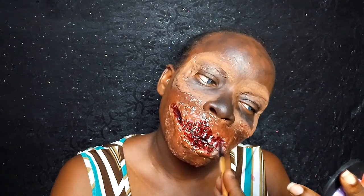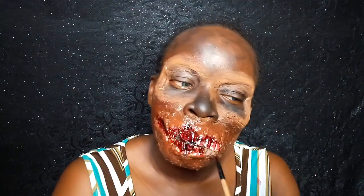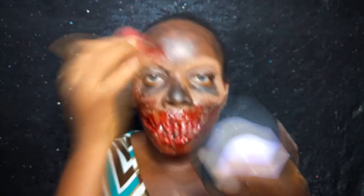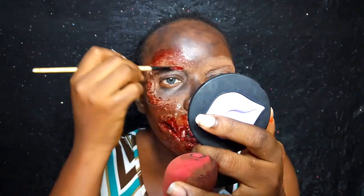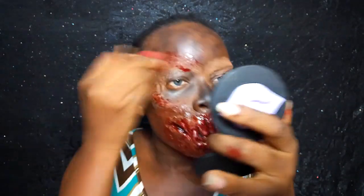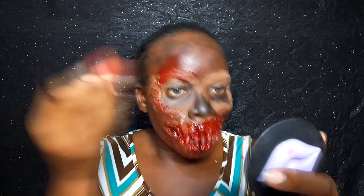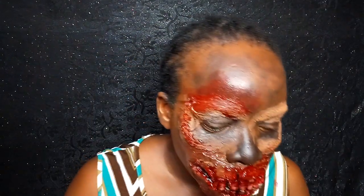This is the end of my zombie tutorial. I hope you guys enjoyed this video — if you did, please give me a thumbs up, don't forget to share and support. Thank you guys so much, for those of you who have been watching I really truly appreciate it, love you guys. Anyways, stick around for Day 5 — I will see you guys tomorrow. Bye!